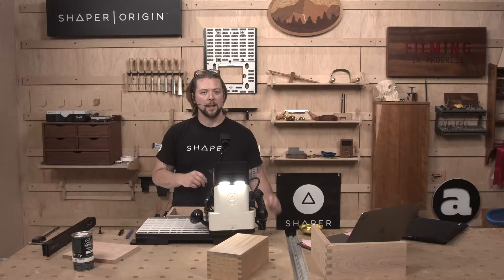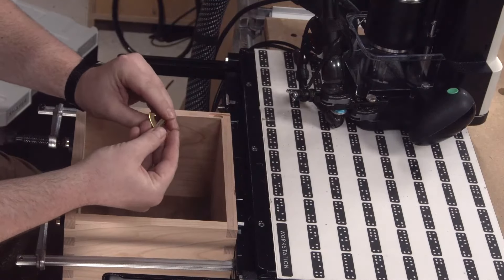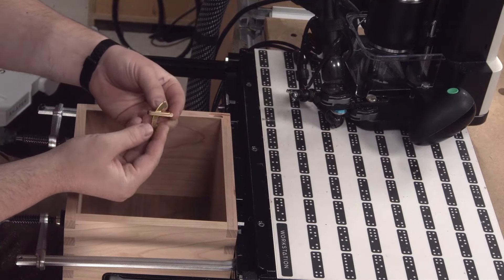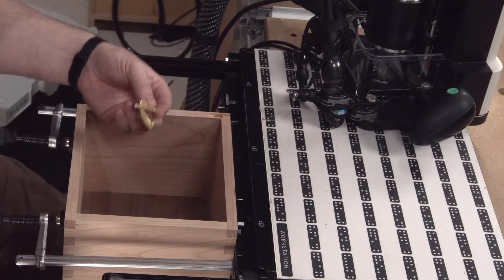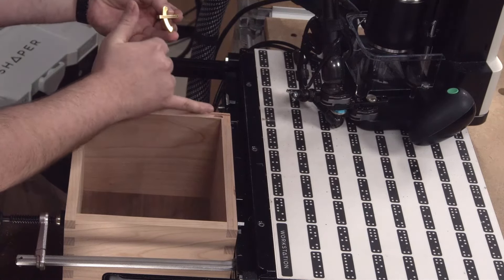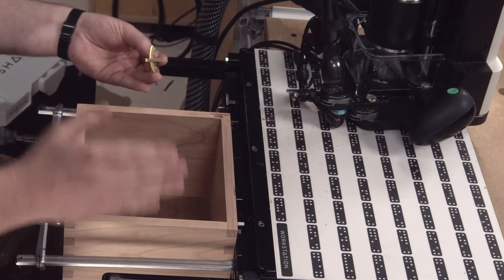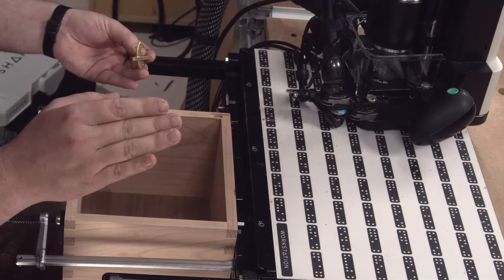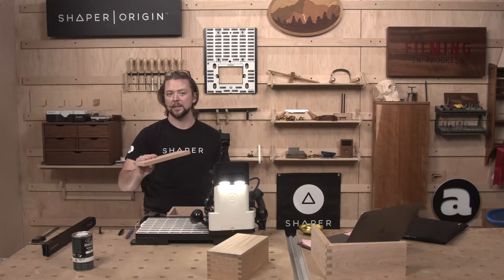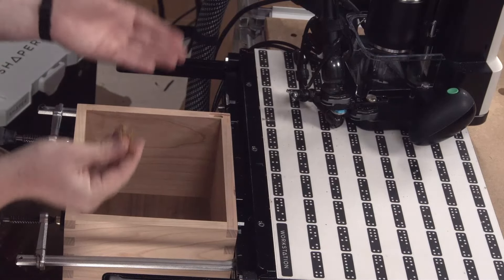The quadrant hinge has an interesting little addition to it — it has a catch. This catch looks super cool when it's opened, but it needs somewhere to go when it's closed. The file is going to suggest that you split this little mortise three-quarters on one side and three-quarters on the other side. Depending on the type of box you're making, that's totally fine. But I am making a lid out of solid material that is five-eighths thick, so I don't want to go three-quarter into that.